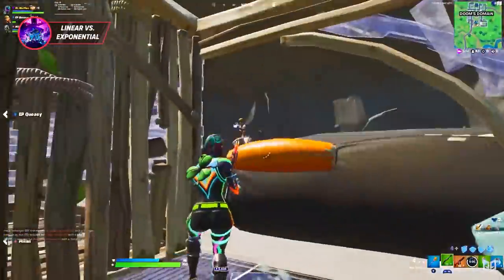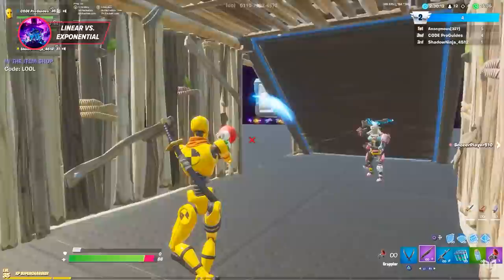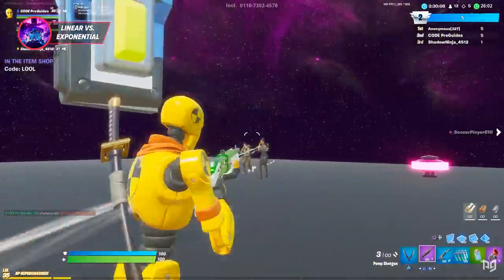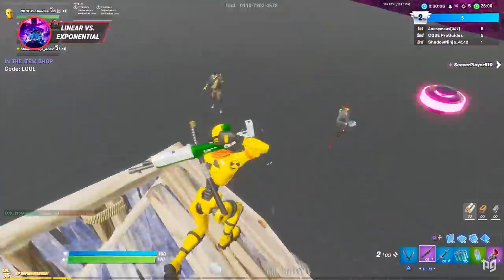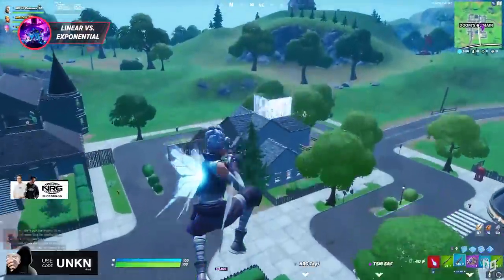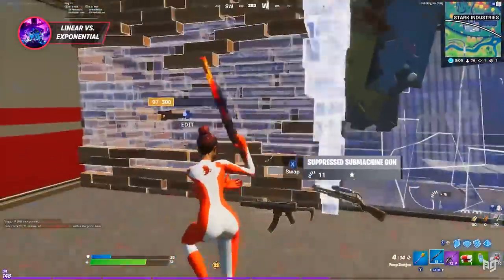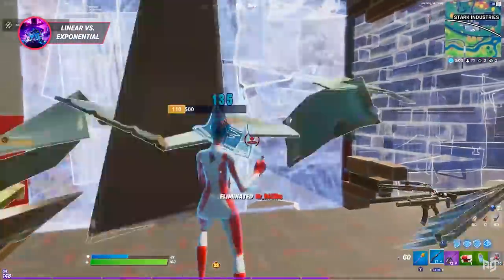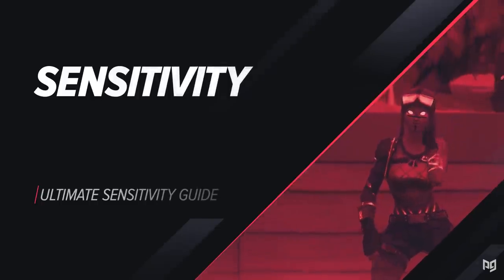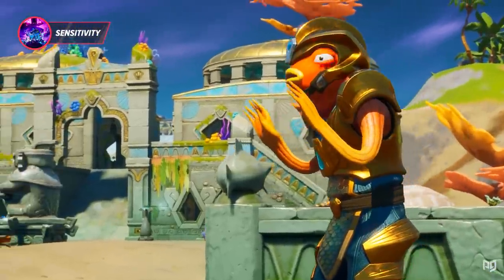When it comes to being the best on controller, we recommend sticking to linear. Exponential is a bit too fast-paced, especially for most players, and it's really hard to be consistent in close range with it. Linear isn't perfect, but it's generally good for most situations. Some of you may like exponential better, which is cool — in that case you should obviously use it — but for the majority, linear is going to work best.